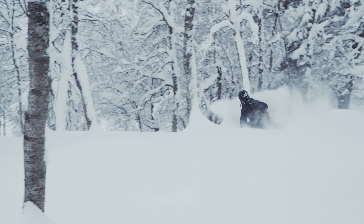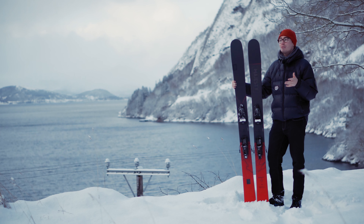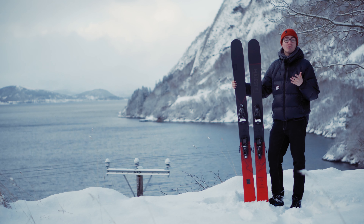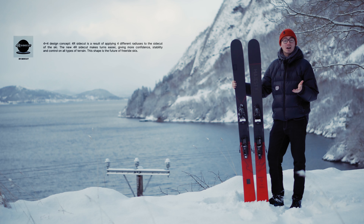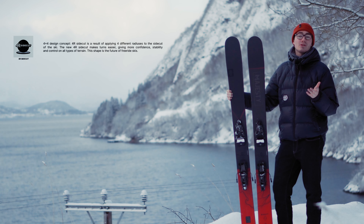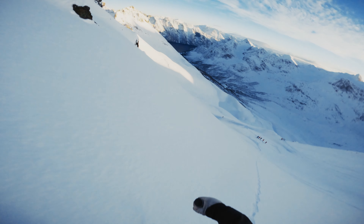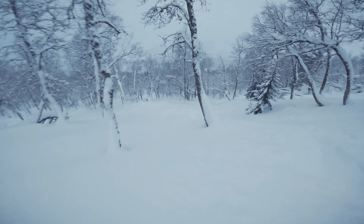It's a very big ski. It's made for those deeper days but it's also very stable and playful in the trees because of the 4R radii concept that Majesty has. It essentially gives you four different radii depending on how much pressure you put through the ski, so you can create really big lines in long turns or you can make really sharp and quick turns.